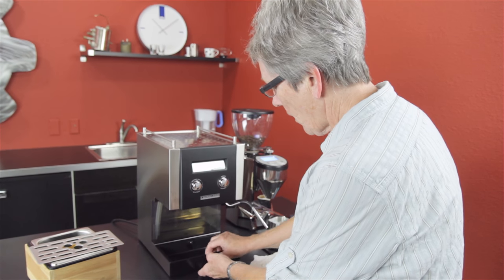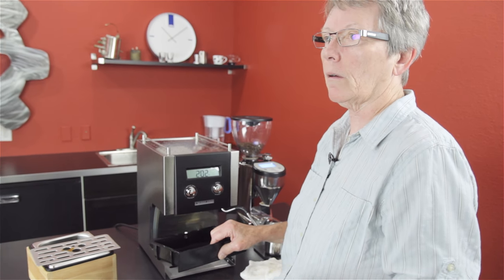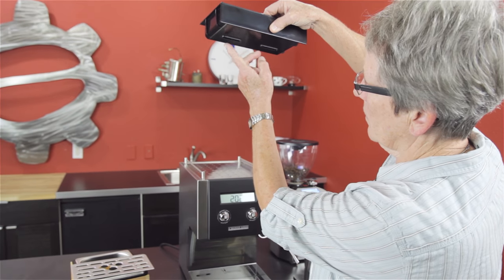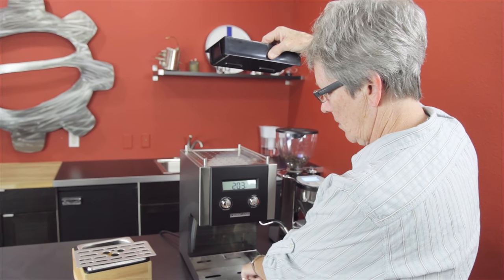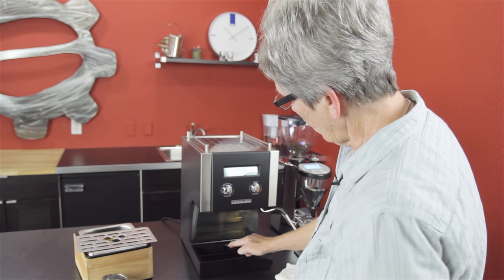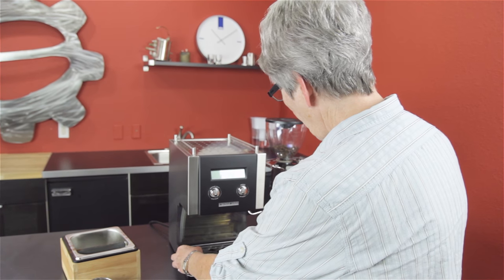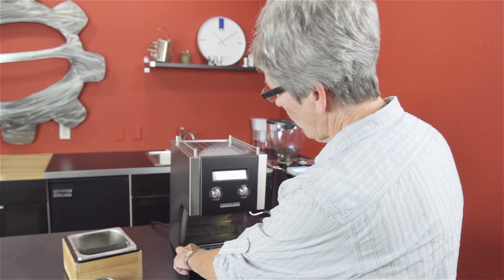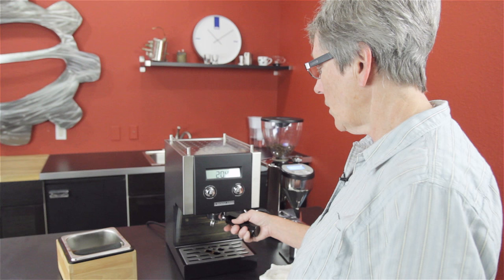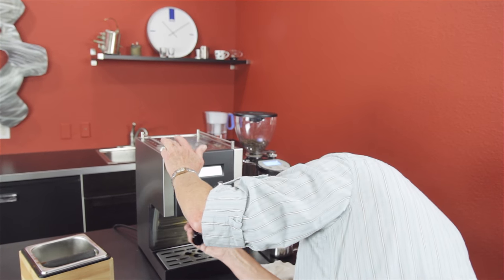The drip tray — you have to lift it up then pull it out. There are a couple of things hanging out down here that correspond with slots, so you have to clear that first, and you can't just pull it straight up because of the three-way solenoid valve. So that is a bit of a con, and the water tank is as well. It isn't going to be the prettiest machine on the block, but it's stainless steel — still got a lot going for it.